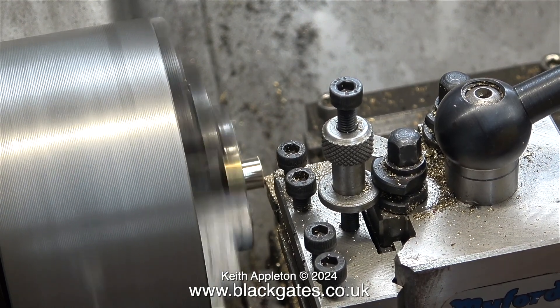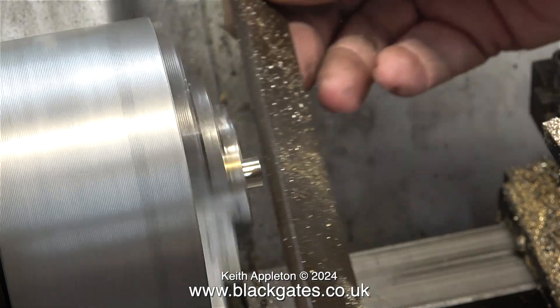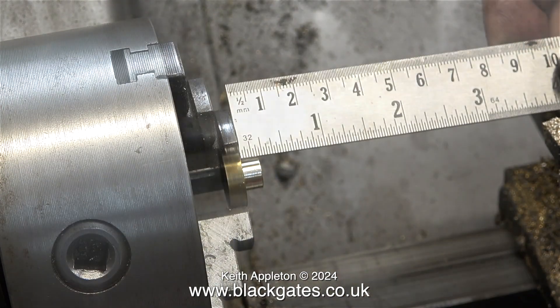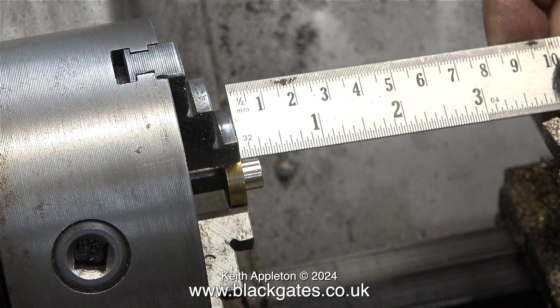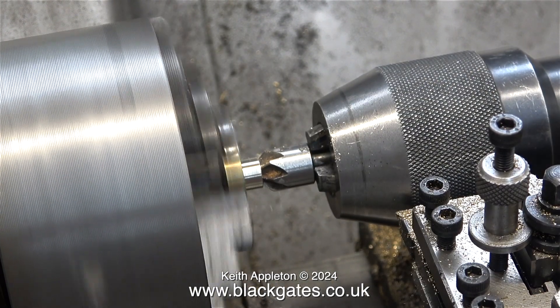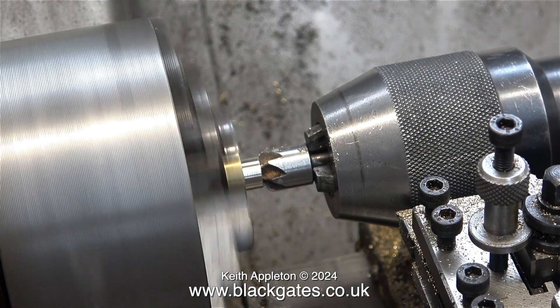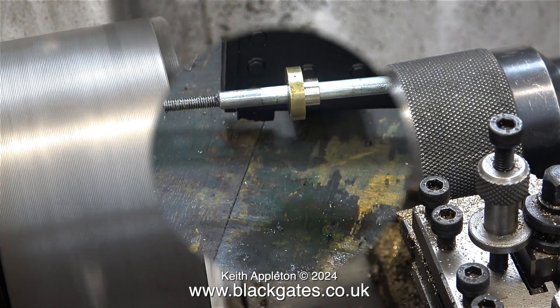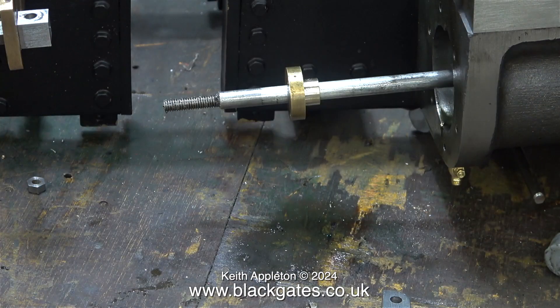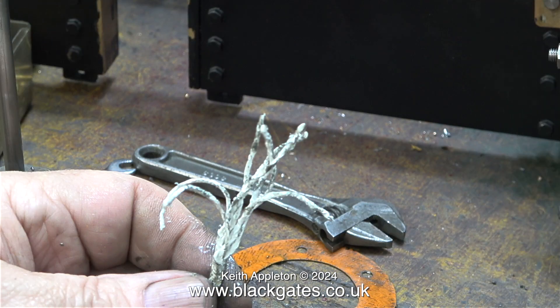And now at this size the gland looks a lot better. First of all I clean up the edge using a file, then I'm just checking the measurement so I can make the other gland exactly the same. The last part of the job is to countersink the end - this will consolidate the gland packing inside the gland. When the gland is tightened the packing will be firmly pushed against the piston rod. And here is the gland on the piston rod, but I haven't put the main casting in place yet.